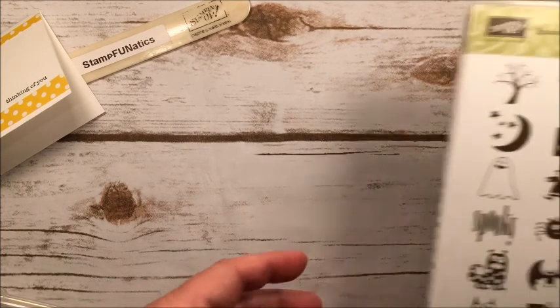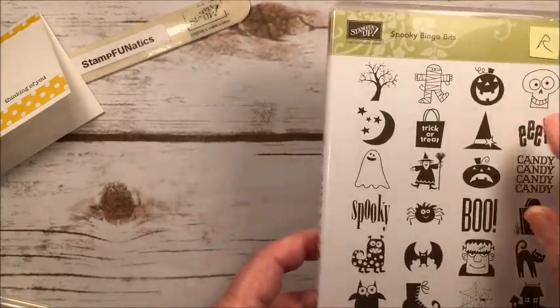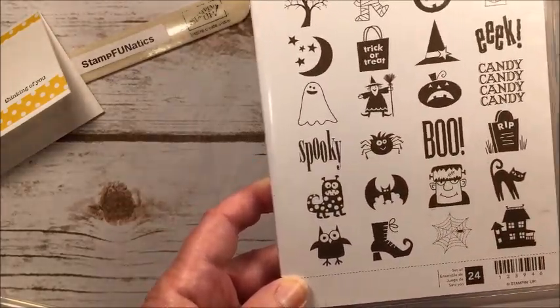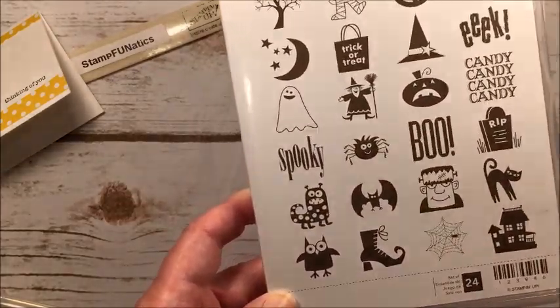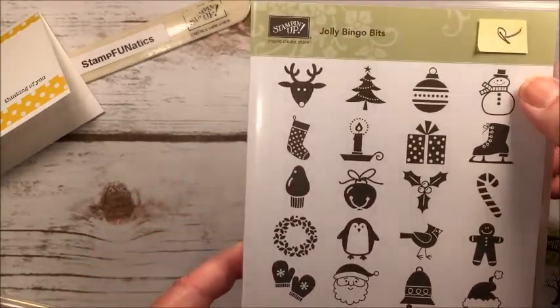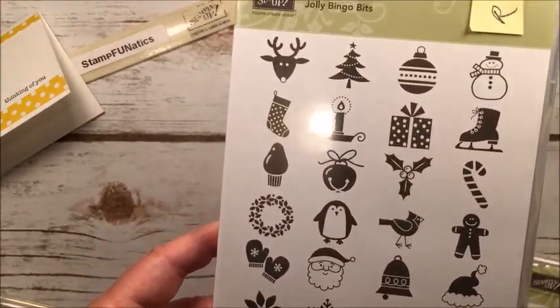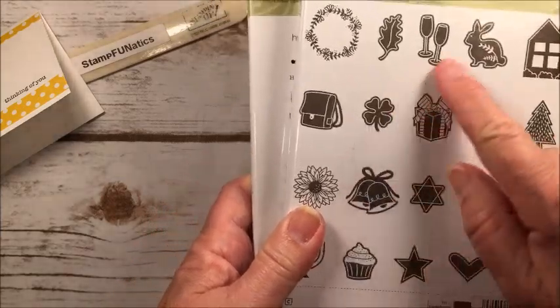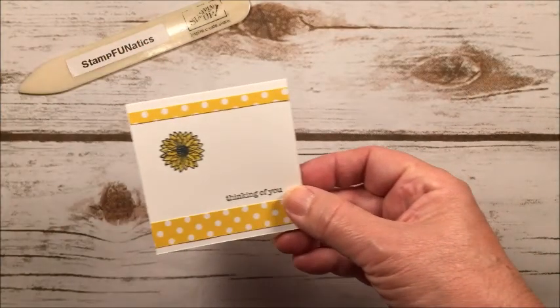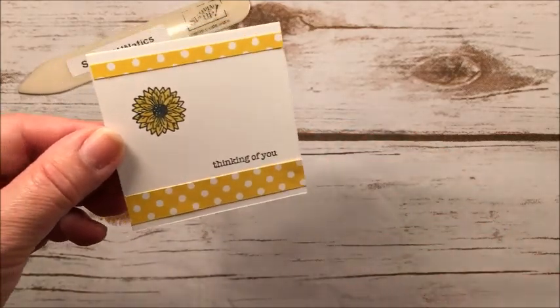Hi stampers, it's Gigi with Stamp Fanatics and today we're going to make some cute little note cards using one of our new sets called Every Occasion. It's just got about every occasion on there and I'm just loving this set. The other one we're going to use for our sentiments is called Teeny Tiny Wishes — it's an older set but still great, with tons of different sentiments for just about any occasion.